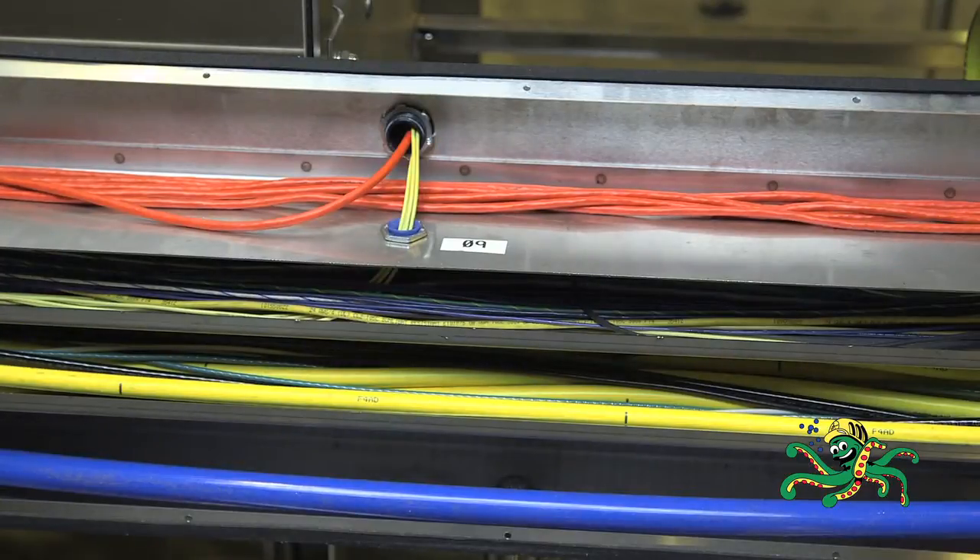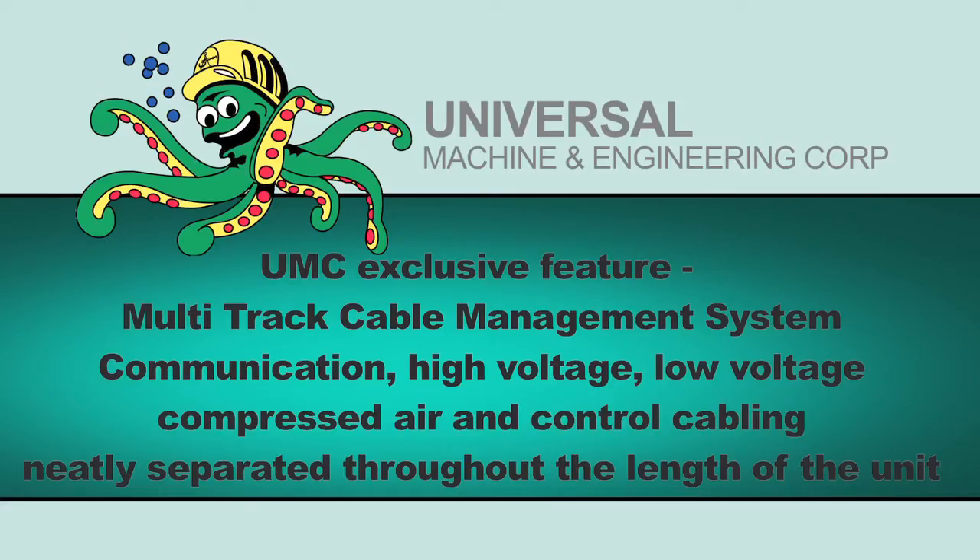An exclusive feature of all Universal Machine Company units is our multi-track cable management system that keeps communication, high voltage, low voltage, compressed air, and control cabling neatly separated throughout the length of the unit.